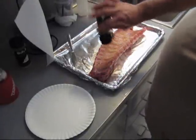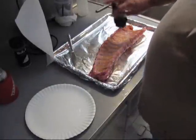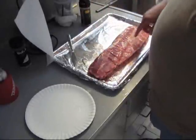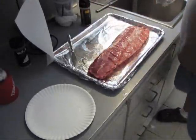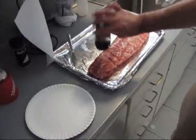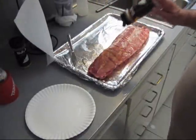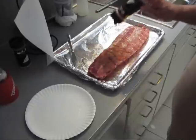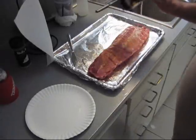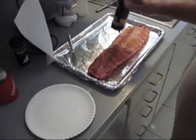Put your favorite rub on there. I don't recommend using Slap Ya Mama for a rub — I just put a little bit down in there. It was wet from the rinse in the sink. This is my favorite rub. You can buy it too — buy the recipe from Larry at Wolf Rub's blog site.